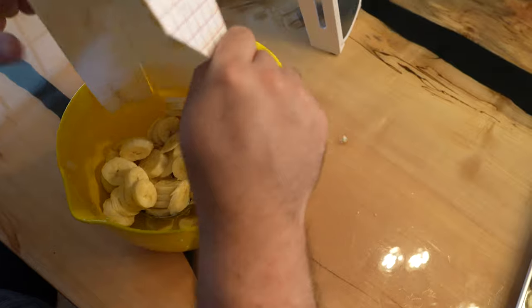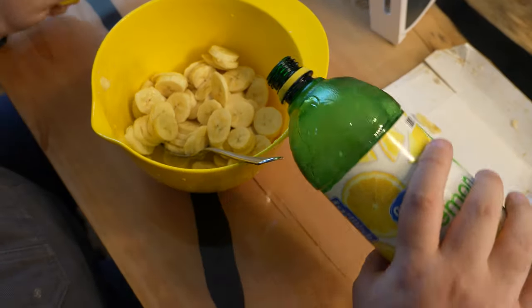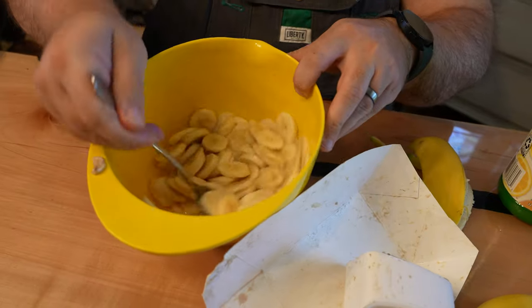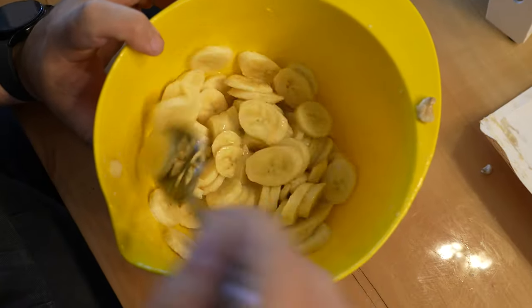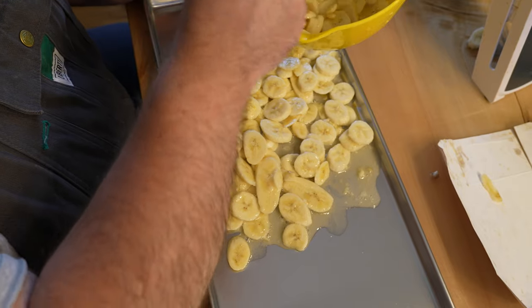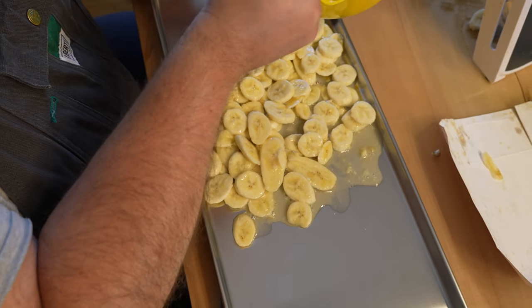Coating them in lemon juice is optional but it does help to keep them from browning before they freeze. We're sticking these straight into the machine instead of pre-freezing so we went ahead and did the lemon juice. The lemon juice does make these much more wet so they will take longer than without the juice, so just take that into consideration if time is a factor for you.